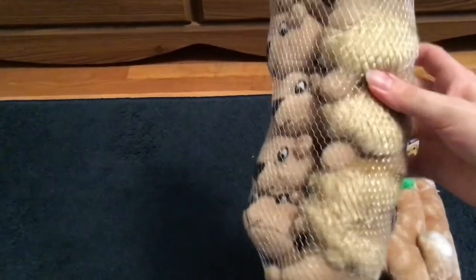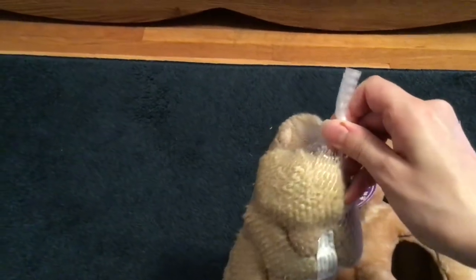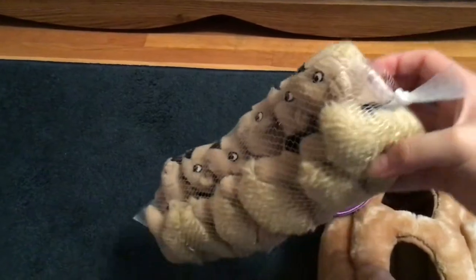This is basically how it came — in a clear plastic bag. I just opened that up and pulled the toy out. The squirrels are in this netting. As you can see there are six of them. I will link in the description below — I did purchase this on Amazon and you can purchase extra squirrels if you want.